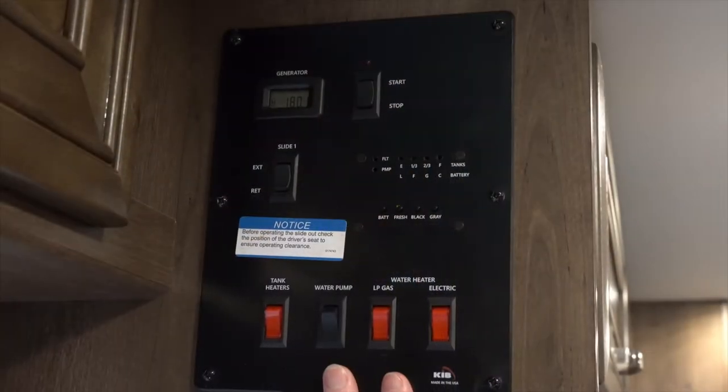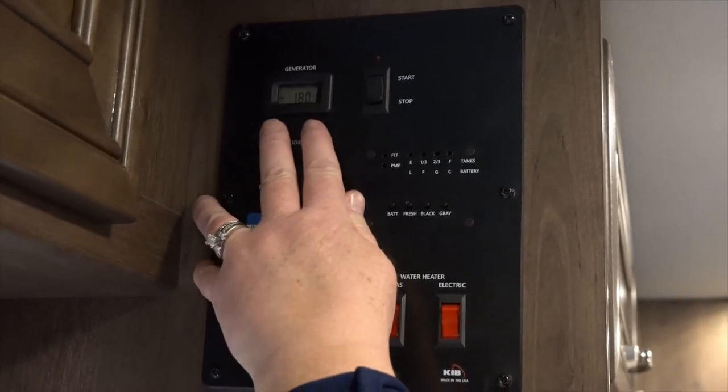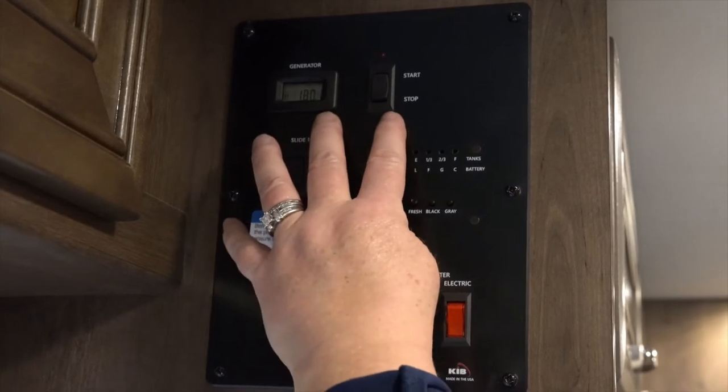Hi, I'm Peggy with Hilltop Camper and RV. Today we're going to talk about the monitor panel that you're going to find on the motorhome. The monitor panel is going to provide you with quite a bit of information. Up at the top is going to be your hour meter for your generator and then the on/off switch.